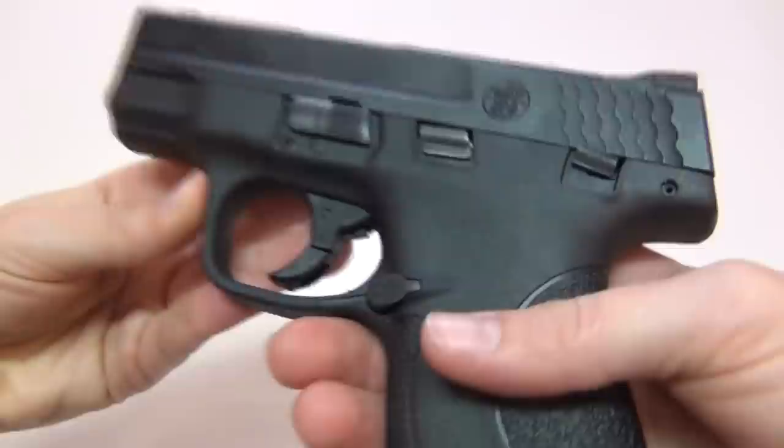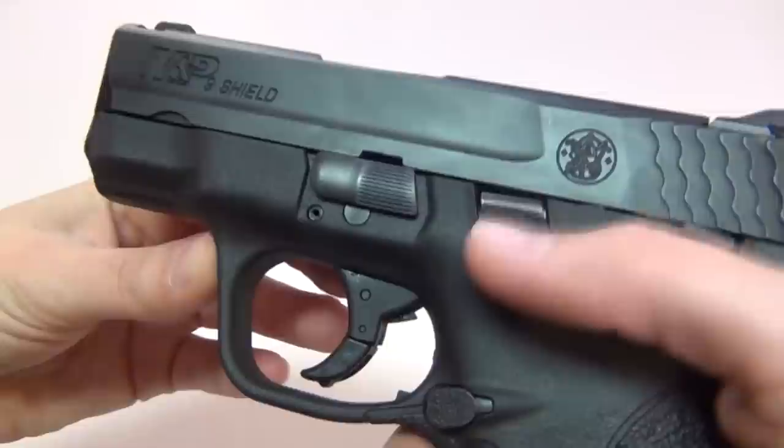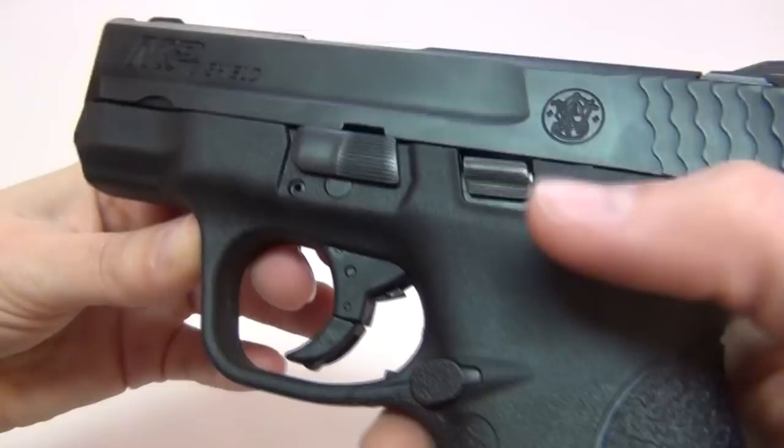Smith and Wesson said they might release a model of the Shield without a safety in the future depending on demand, but they aren't sure yet, so the safety is currently a standard feature. The slide release is also not ambidextrous on the Shield — it is only on the left side. On the M&P Compact, it is on both sides.